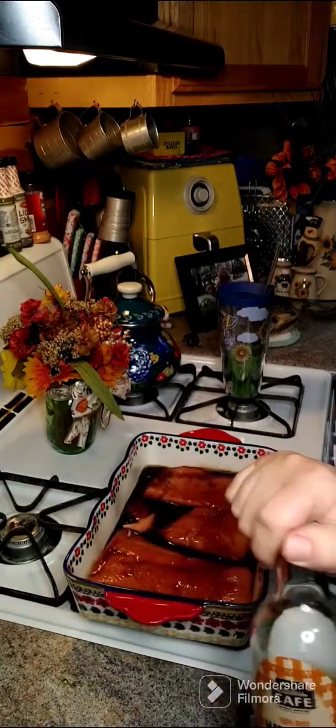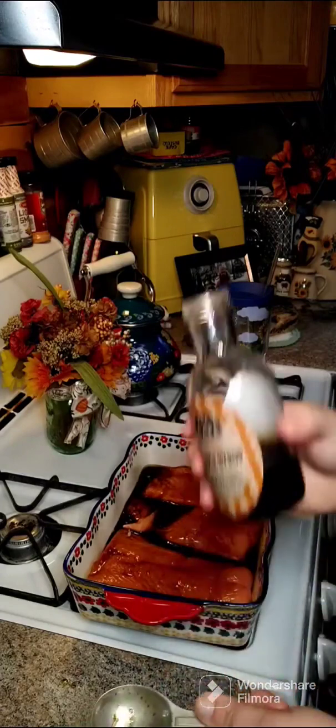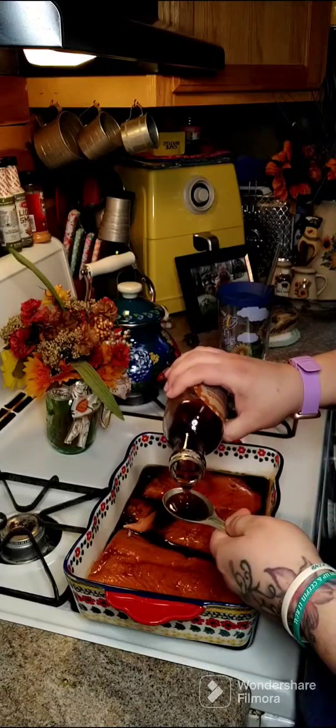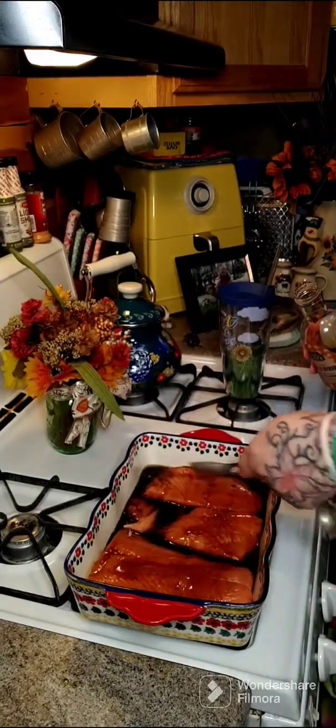Then you're going to need one tablespoon of pure maple syrup or one tablespoon of honey — I'm going to use maple syrup. I'm going to drizzle that across the top.